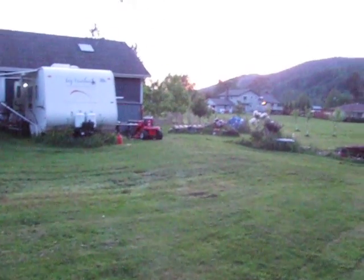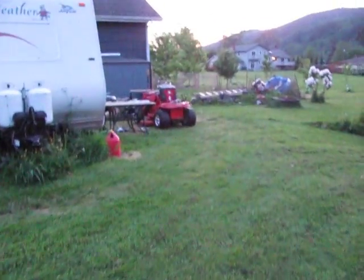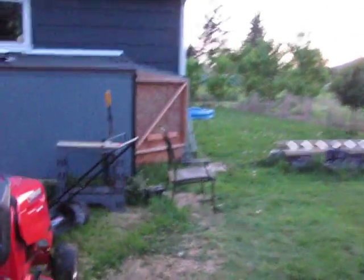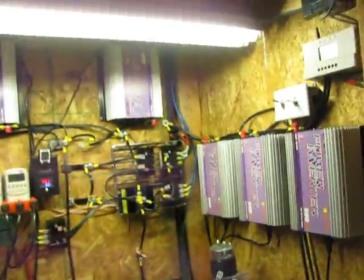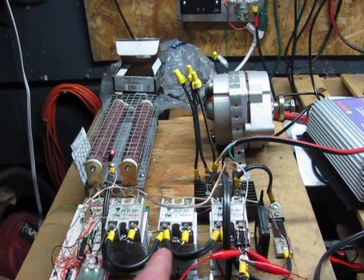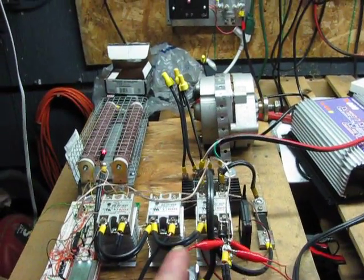And you can build your own wind turbine dump load controller. I'm thinking about maybe putting it on the internet how to do it, or maybe just selling my own for like 50 bucks. It doesn't cost very much to build them — me and my brother figured it out, and it's pretty simple. If you want to run grid ties, you can use my setup, which I'm still working on — I want to make sure it's perfect.